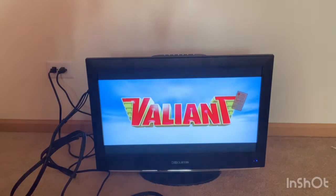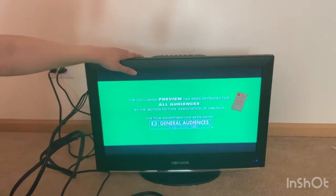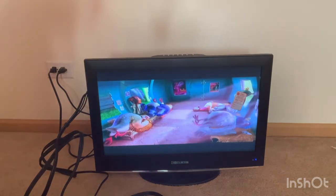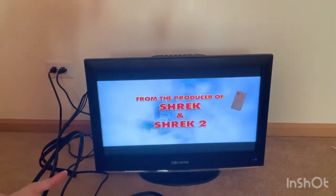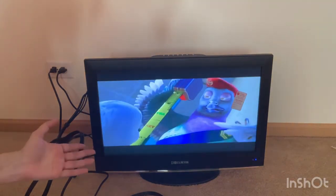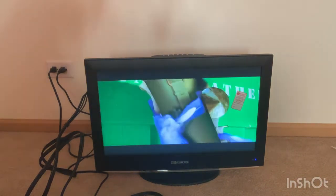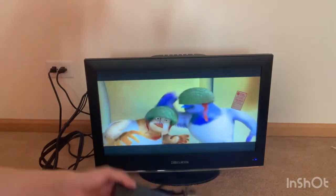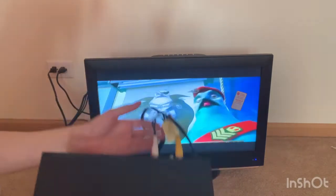I don't have a remote for the DVD player yet, and no remote for the TV either, but I can use the buttons on top for volume, channel, and everything. I definitely need to get a remote for the DVD player, but it's fine for now — I can just go through the previews, even though I can't press next.